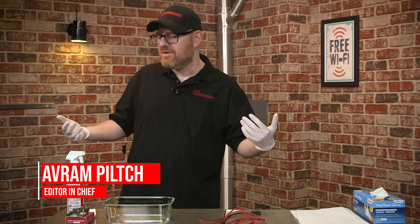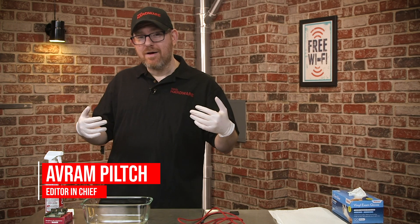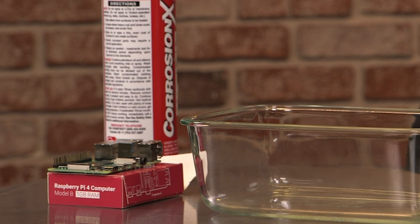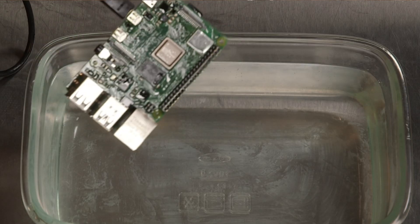Many of us worry about leaving our cake out in the rain, but what if you didn't have to worry about leaving your pie out in the rain — specifically your Raspberry Pi? What if you could waterproof it so that it works outdoors and even under water? Today we're going to show you how to take a Raspberry Pi 4 and make it work under water.